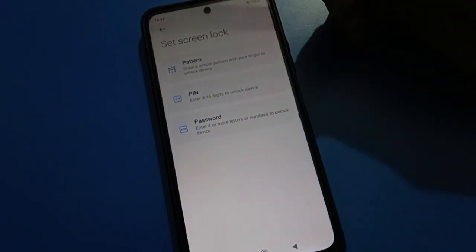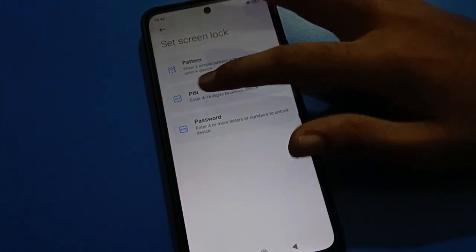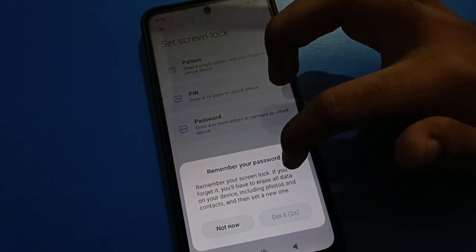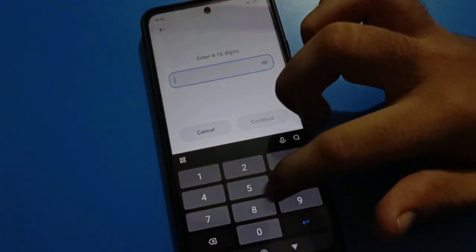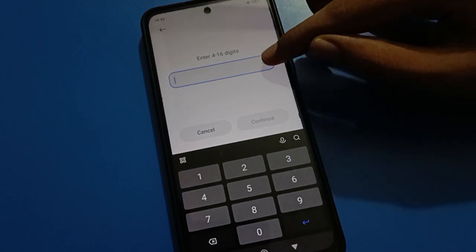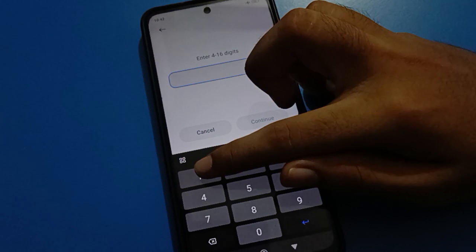You can select your lock screen password and use it. Today we will talk about Redmi mobile PIN lock password setting. Select your PIN password and remember your PIN password — if you forget it, you will lose your old data. You can use a four to sixteen digit PIN password. Tap on the icon on the right side to check your password.